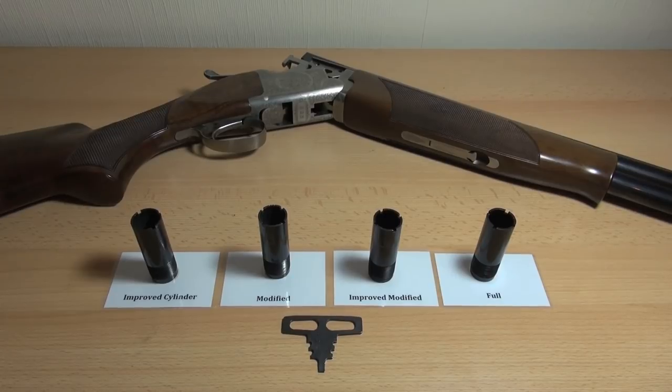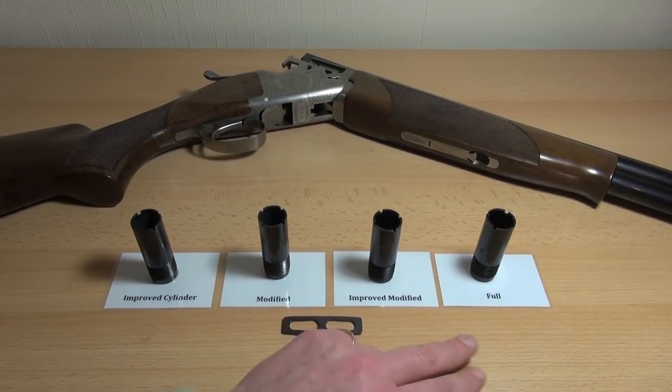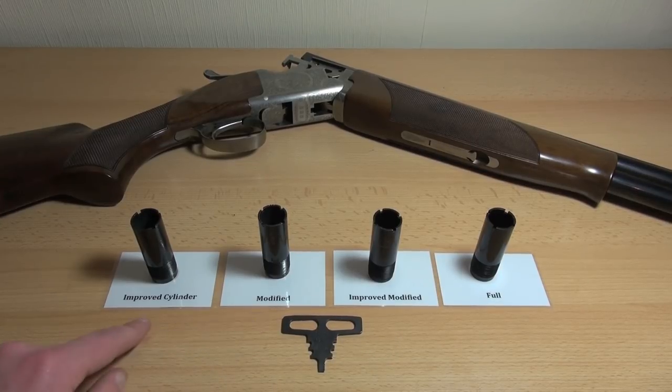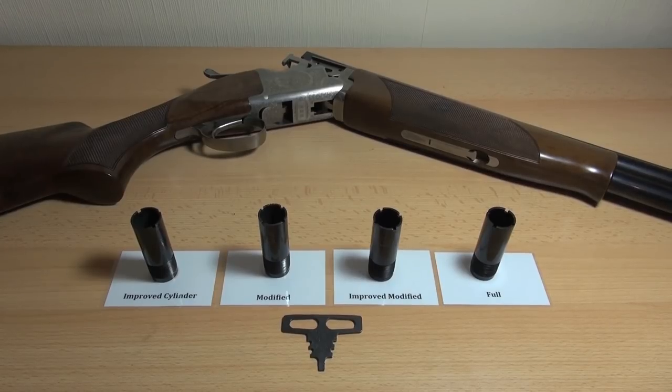A lot of people will use different terminology for shotgun chokes. These are the official names, but people often call full 'three quarters', improved modified 'half', modified 'a quarter', improved cylinder 'an eighth', skeet 'a sixteenth', and cylinder as cylinder. But these are the official names.